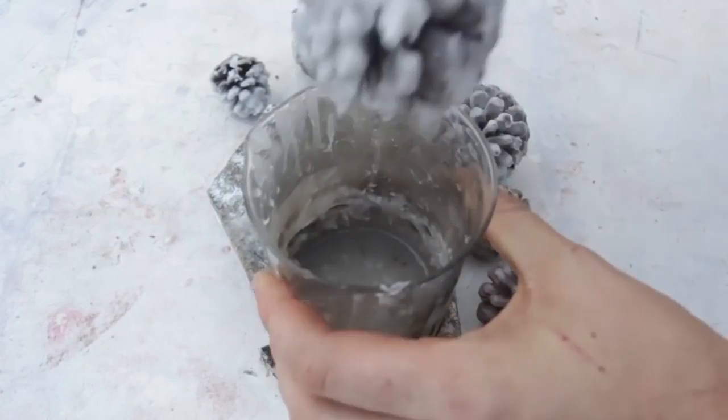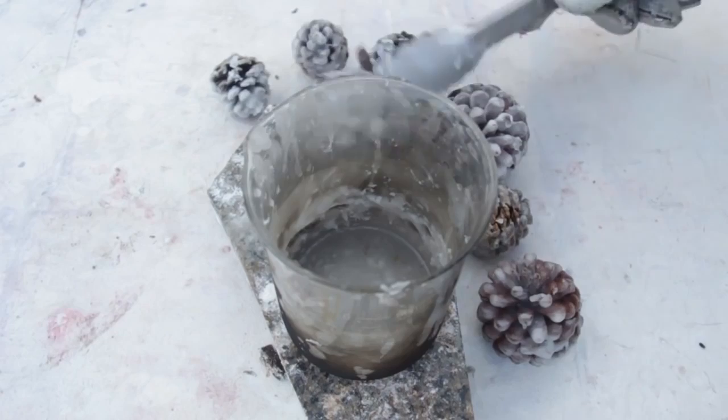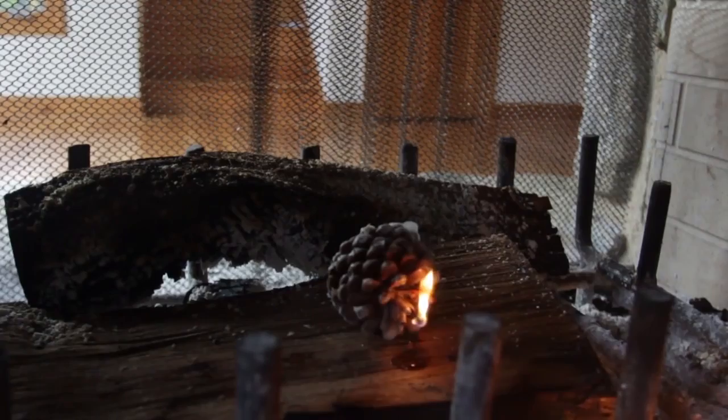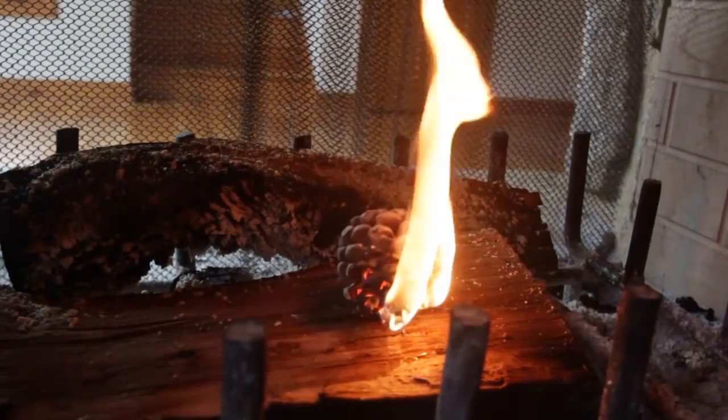Just crumble it up, boil it, and now you have a free fire starter — which is amazing. They look amazing too, kind of like snow. Now all we have to do is light it up and see what happens. Just put a bunch of candles in and it's super easy to start a fire and super cheap.